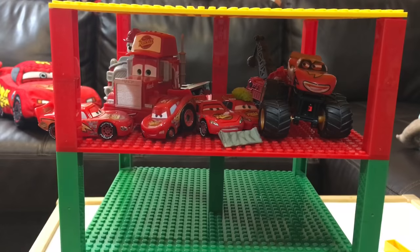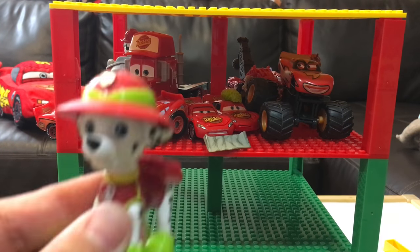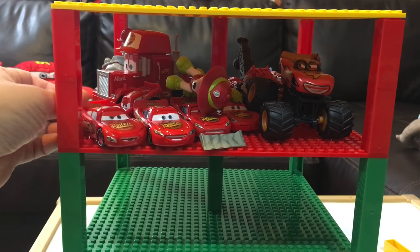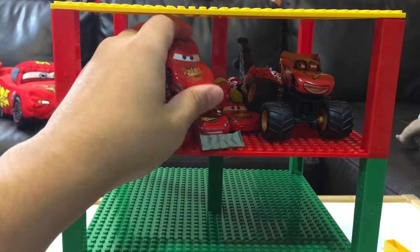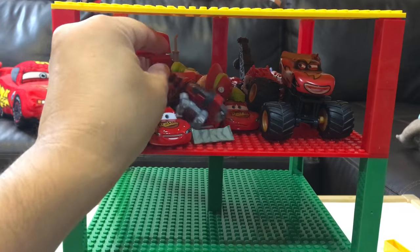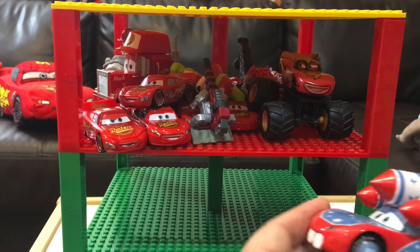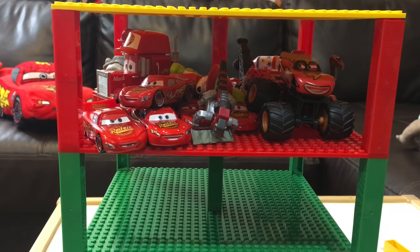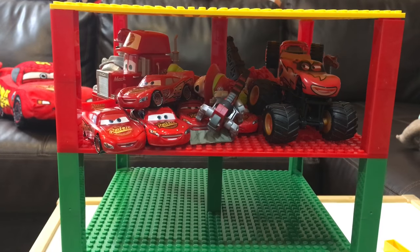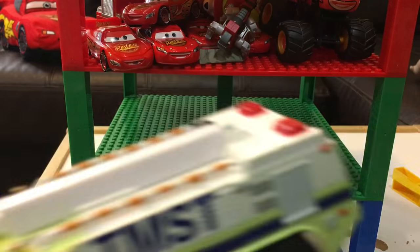We've got some Dino Trucks — this is Tyrox and he'll go into the back here. We have a Hydrodon, we have another Marshall, another Lightning McQueen, another Lightning McQueen. We have a Waldo from Dino Trucks, and we've got another Lightning McQueen — we'll just squeeze them in. All right, so we've got a whole bunch of red cars in there. Next we'll do some green.